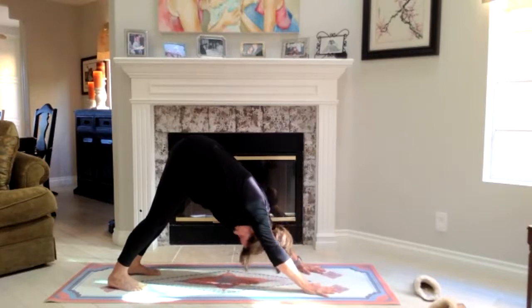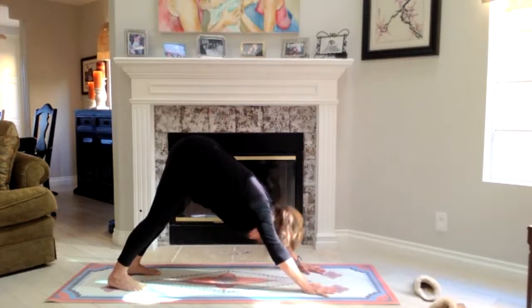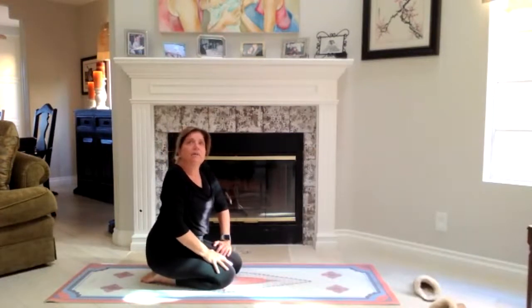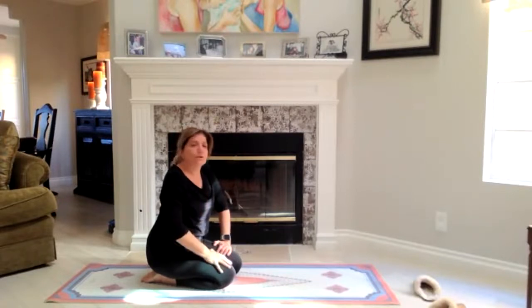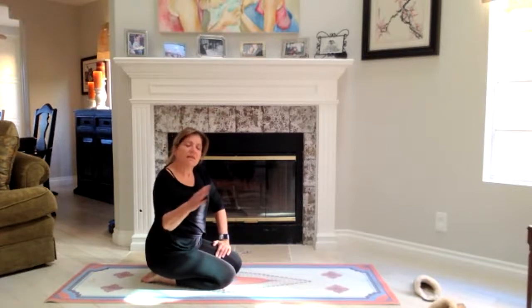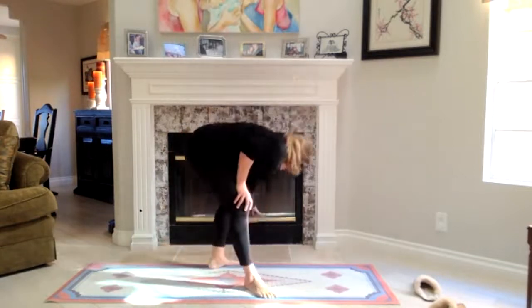Then you tuck the chin in. Raise your head up, keep the head up. Stay there for a moment, a few breaths, and then tuck the chin in. If you're finding that going into that position and staying there is a problem for you, then don't stay in it. Go into it and come up. And I want you to visualize. Go into it so that you can know what it feels like. Then sit down and visualize it.